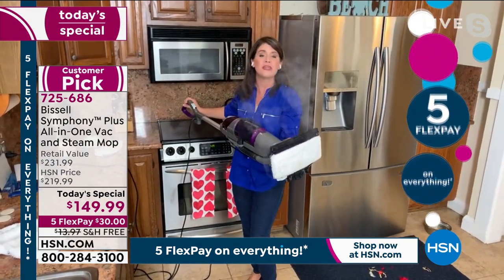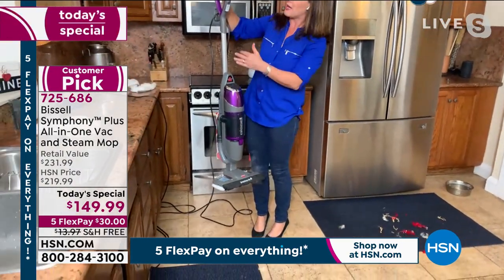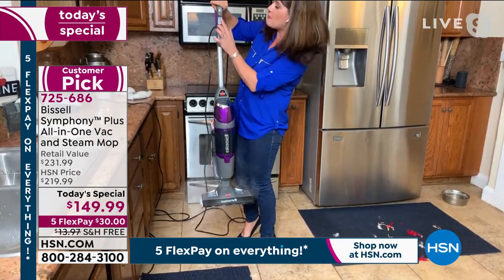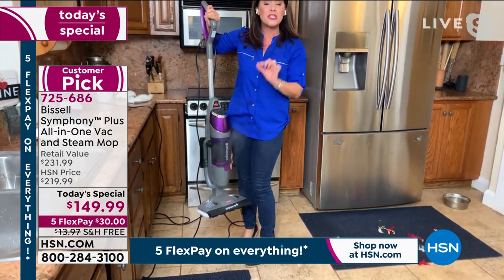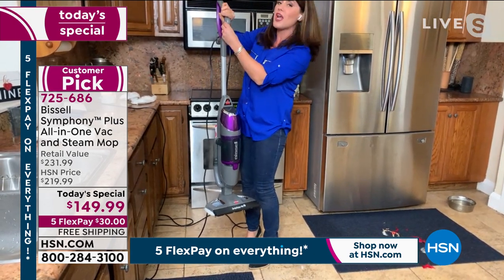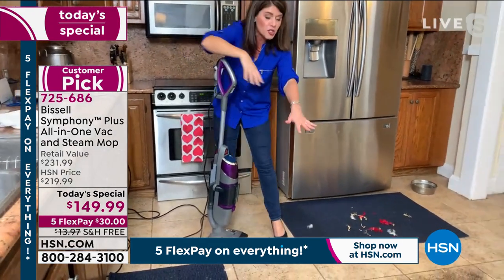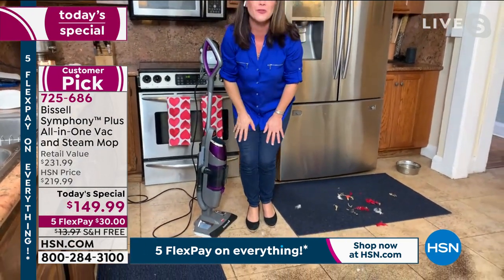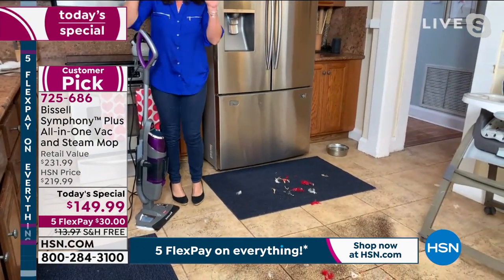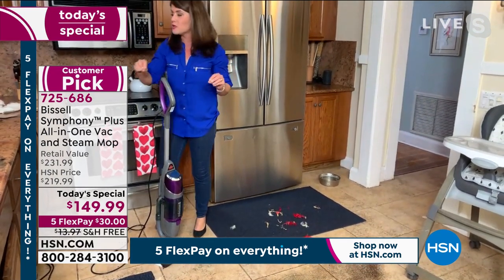Starting from the bottom up, this is the most powerful steam Bissell has ever made at 1,100 watts. That's going to allow you to steam any surface of your home. But what makes the Symphony different — at 10 pounds with my digital control — with one push of the button, you're steaming and vacuuming with one machine. You do not have to have any chemicals. You can do hard surfaces in the kitchen, rugs and runners, the bathroom, any surface of your home. You never have to look for chemicals ever again.